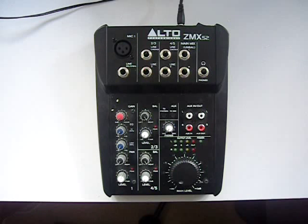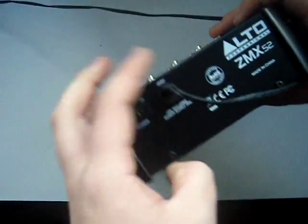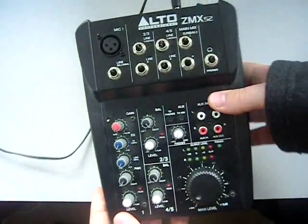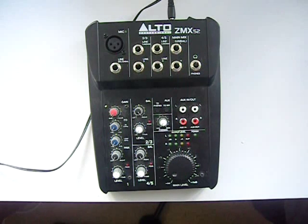So basically this mixer, as I didn't mention before, has a little bit of a problem in that it doesn't have a USB port. As you can see here, it does not have any port for that. So unfortunately you will not be able to get a clean sound into a computer.